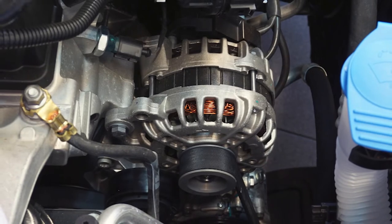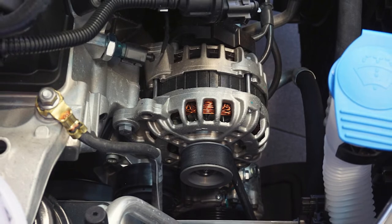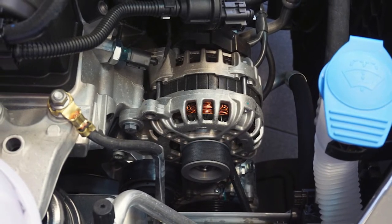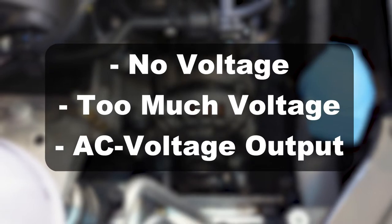When an alternator is working properly, alternating current is being generated by the rotor and stator, the rectifier is converting it to direct current, and the regulator is controlling the output. If a problem develops with one of these, the result is either no voltage, too much voltage, or an AC voltage output.